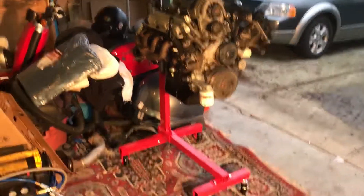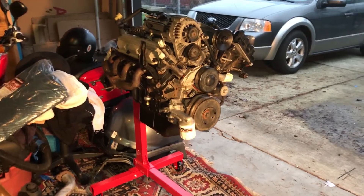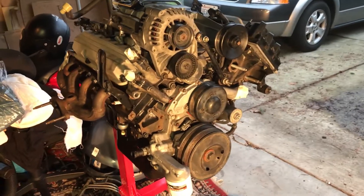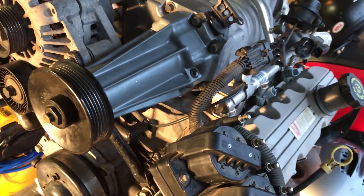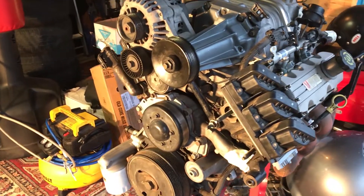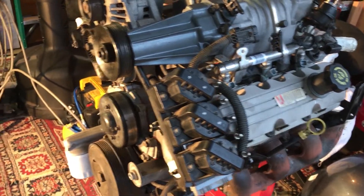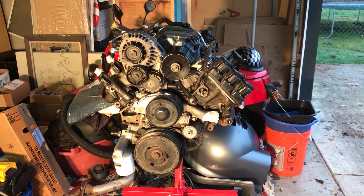The engine is all set up on the stand — this is probably where it'll be sitting until we get all the parts. We're going to be putting in long tube headers, a new cam, probably a one-inch intercooler, meth injection, port polish the supercharger, get a smaller pulley, and do some valve train work with new rockers, springs, and valves. That's the stage one plan for now.